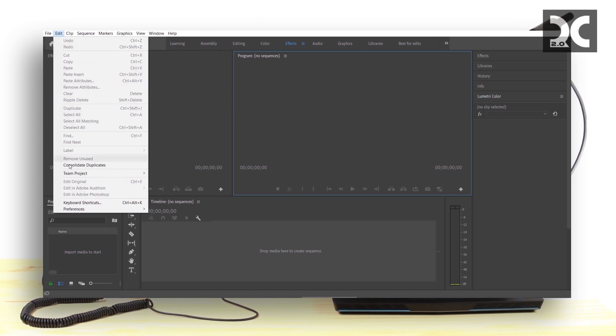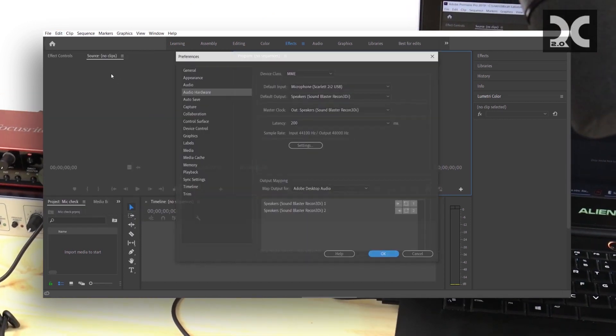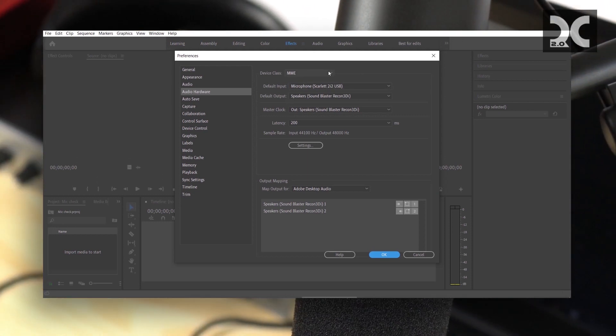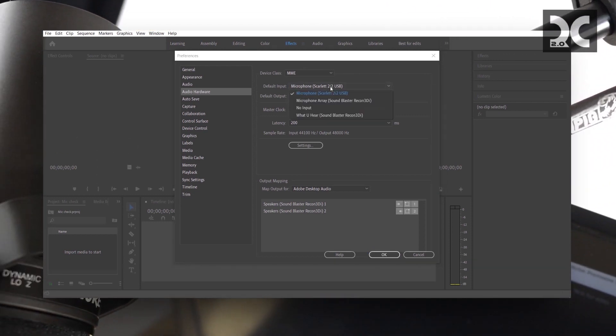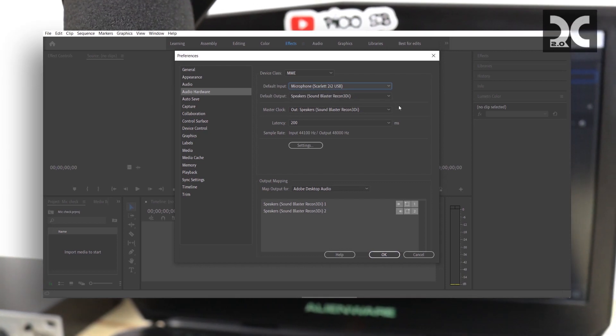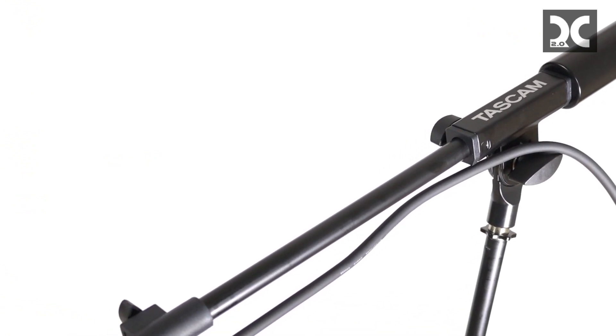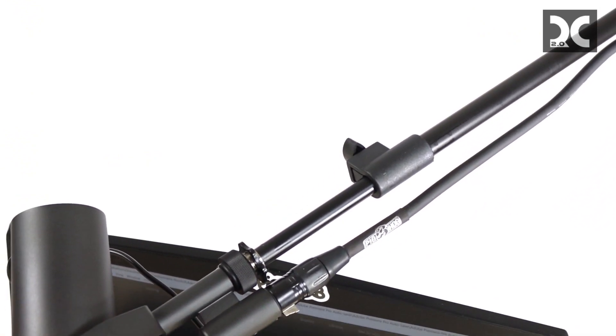Now let's go into Adobe Premiere Pro. Go to Preferences under the Edit tab, then go to Audio Hardware. Choose the microphone you want to use for the input — go ahead and choose the Scarlett. Now you've got perfect audio, and you can fine-tune it later to get it sounding exactly how you want it.